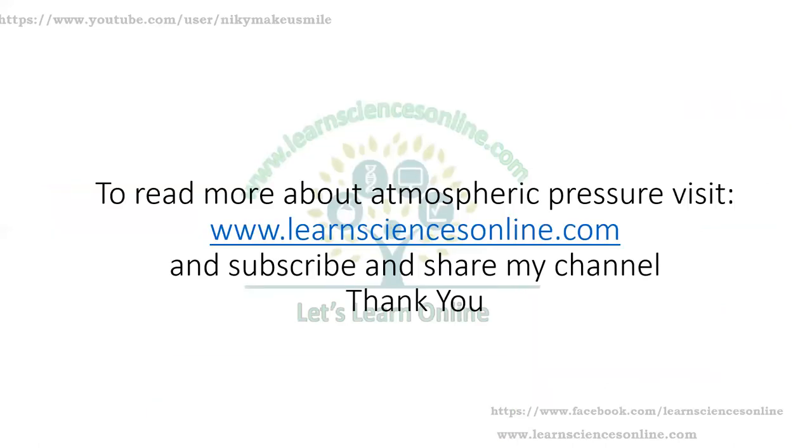To read more about atmospheric pressure, please visit www.learnsciencesonline.com. Please subscribe and share the channel. Thank you.